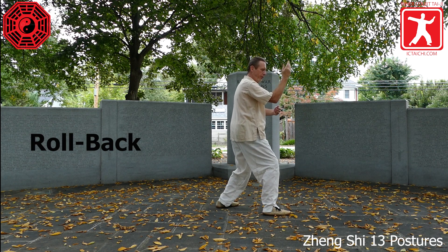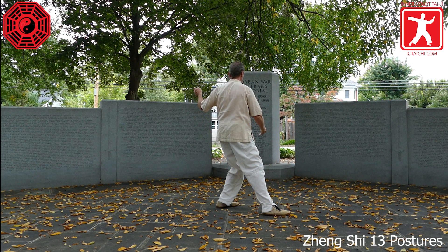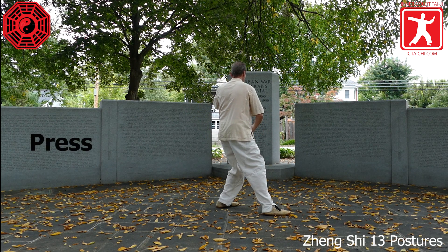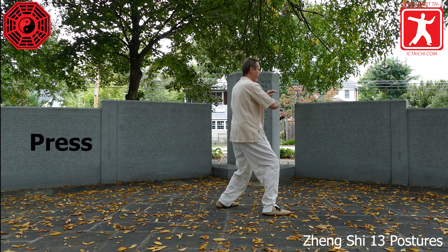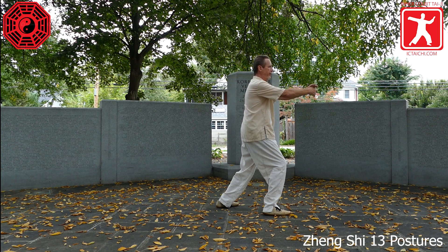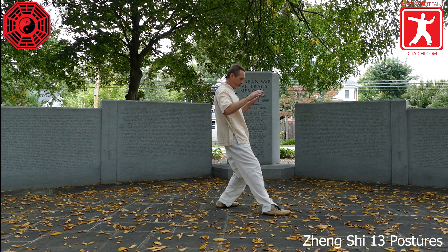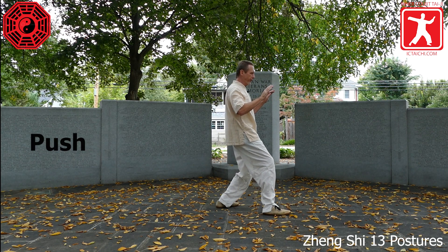Turning the waist left, shifting back into the left leg — roll back. Turning the waist right, shifting into the right leg — press. Shifting straight back into the left leg, open the arms for push, shifting forward.